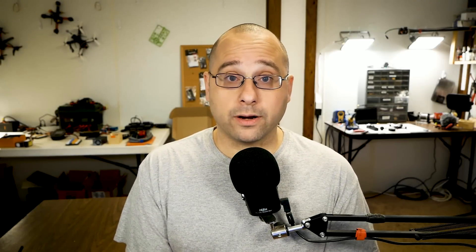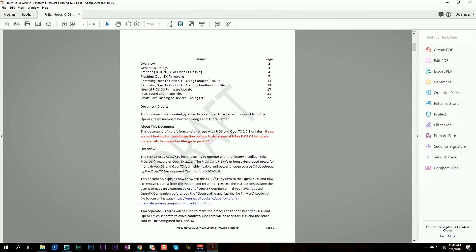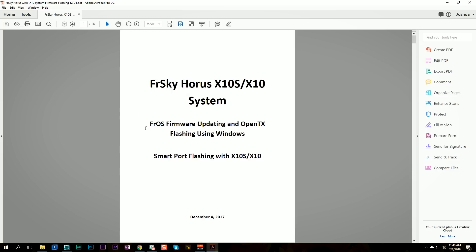It's got some differences from if you've ever updated a QX7 or an X9D. The X10 and Horus radios — the X10, the X12 — have some small differences in how they store the operating system that you're going to want to be aware of. I've got to give a huge thanks to Mike Daly, Jan Urbanek, Bertrand Songis, and Andre — I'm going to guess it's Bernay but maybe not — for creating this PDF document. Basically this whole video is just going to be me working through that document.